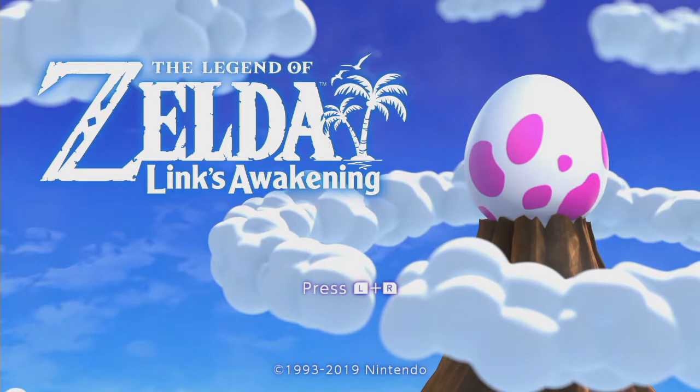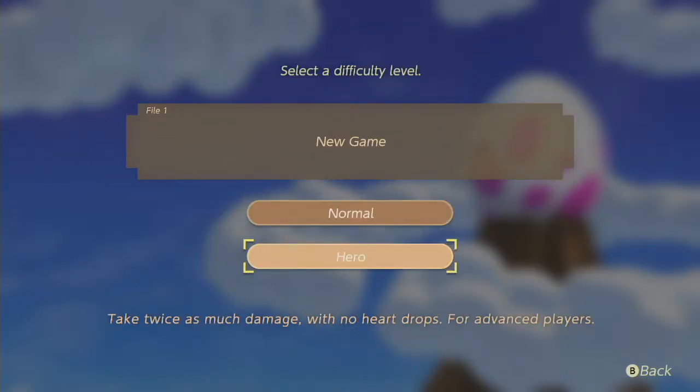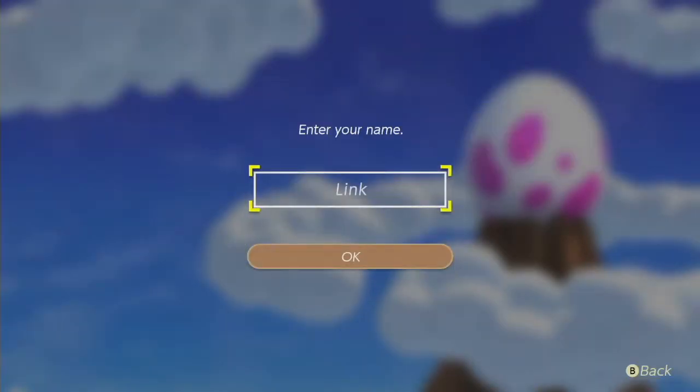Okay, depressing L and R — let's do it. There are autosaves, so we're gonna go hero mode. Enter my name: Link. Let's do it.